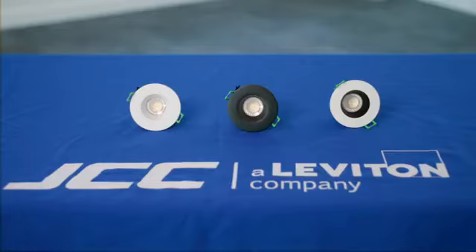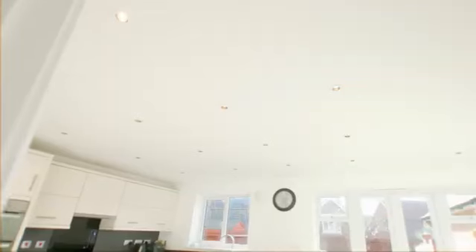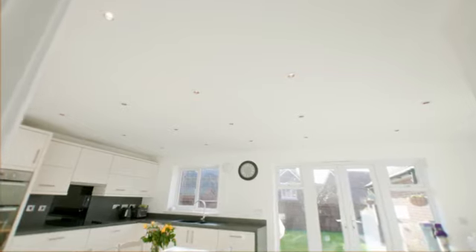Hi, I'm Barney from JCC and I'm here to introduce you to the new V50 Pro anti-glare range. The V50 Pro anti-glare has a discrete recessed light source that aids in reducing glare. Unlike traditional anti-glare downlights, the V50 Pro anti-glare delivers the same light output and beam angle as a traditional downlight, allowing fittings to be spaced at your regular spacing.